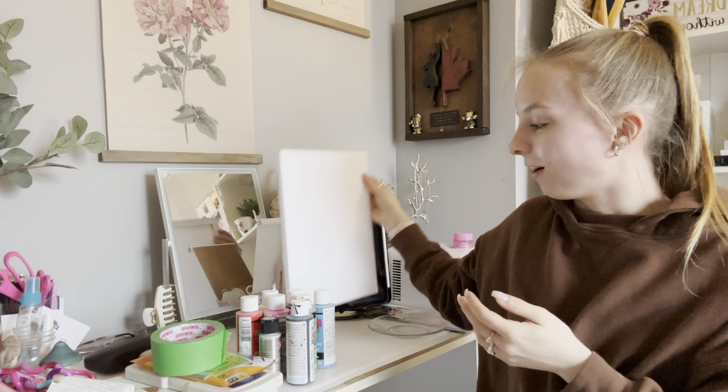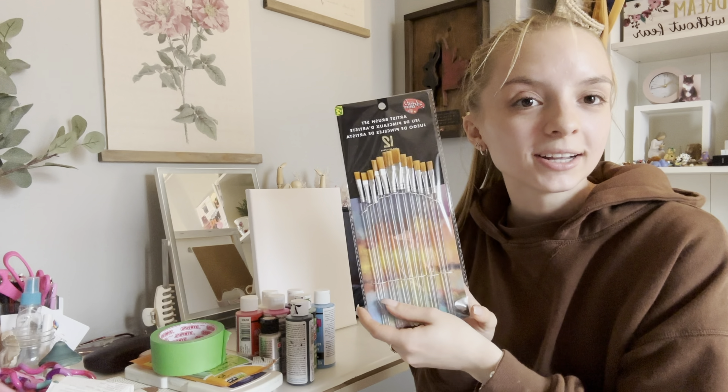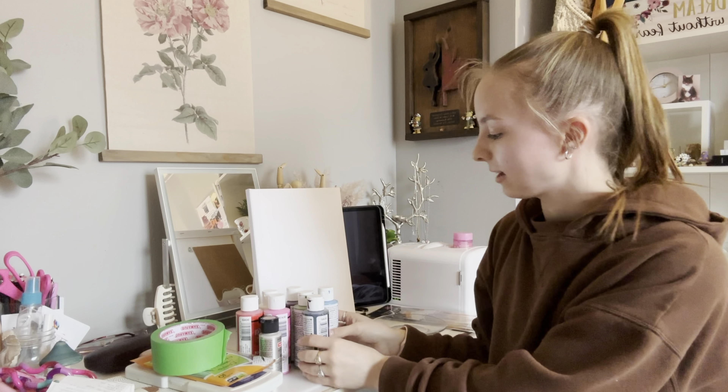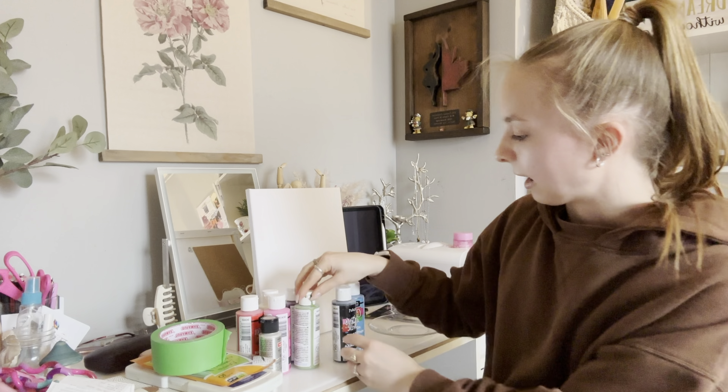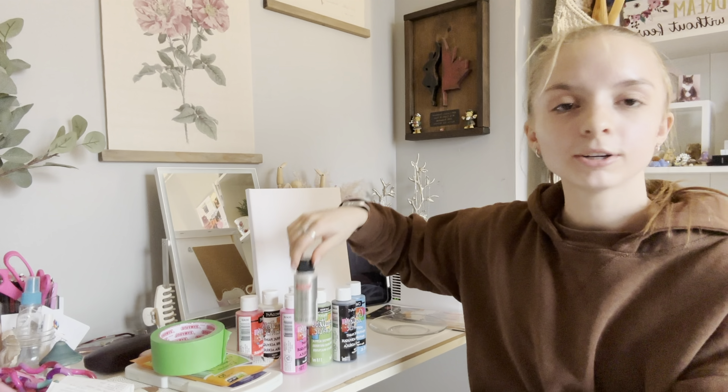Hello everybody! For today's video I am going to be attempting to paint a little picture on this little canvas I bought at the dollar store. I bought some brushes as well, and I have an assortment of paints — I have blue, black, green, purple, pink, red, white, and silver. So I thought I would document this for you.